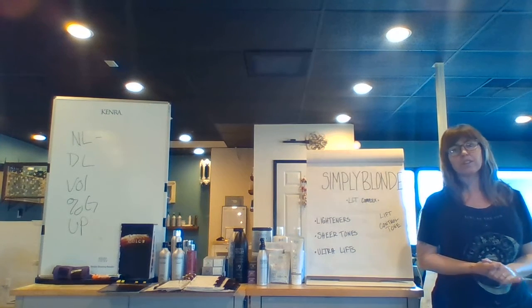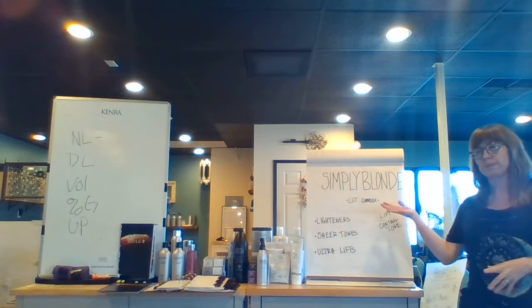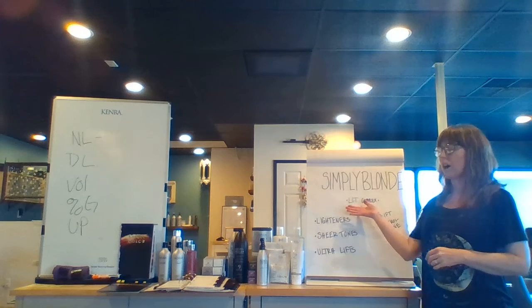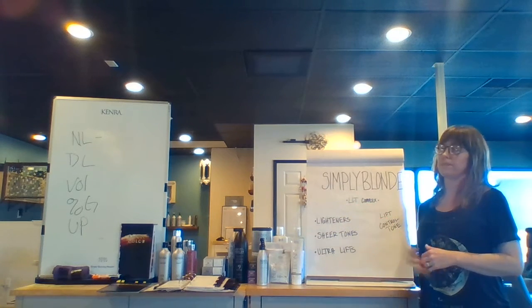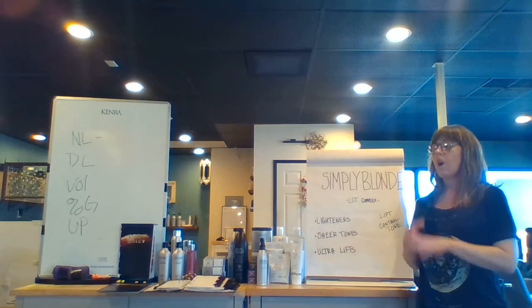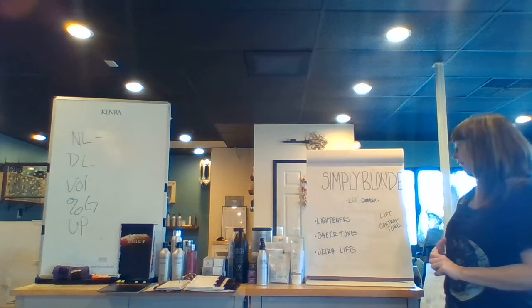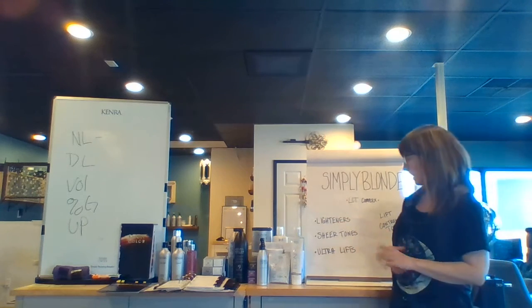Now that we've covered all of the things in the color portfolio, let's go over our lightening system, Simply Blonde. Simply Blonde acts with the LCT complex, and that means lift, control, and tone. All of our lighteners are designed with this in mind. So, let's talk about our lighteners.